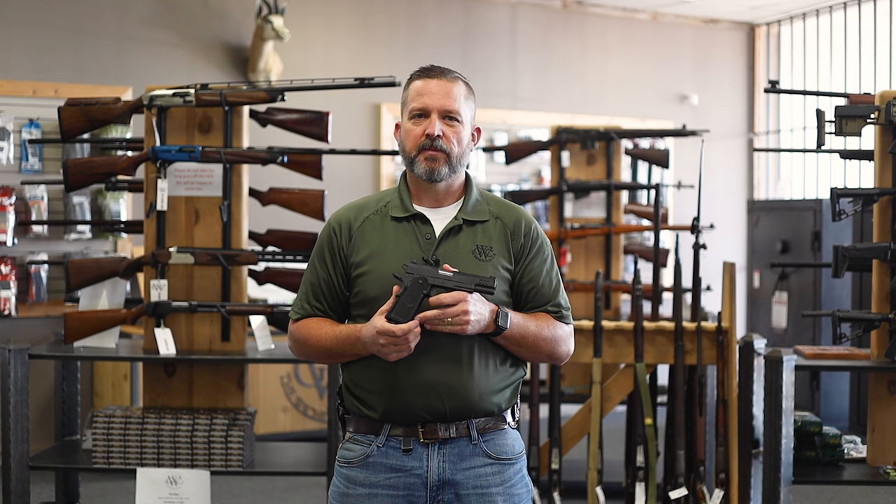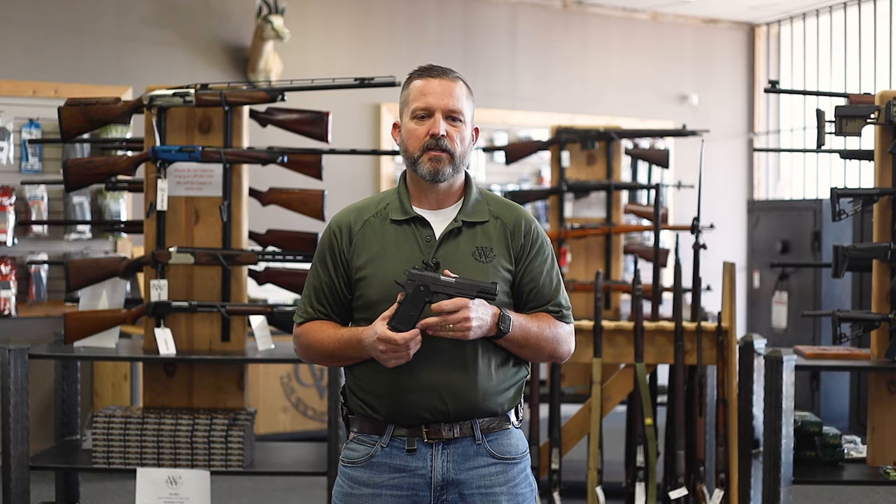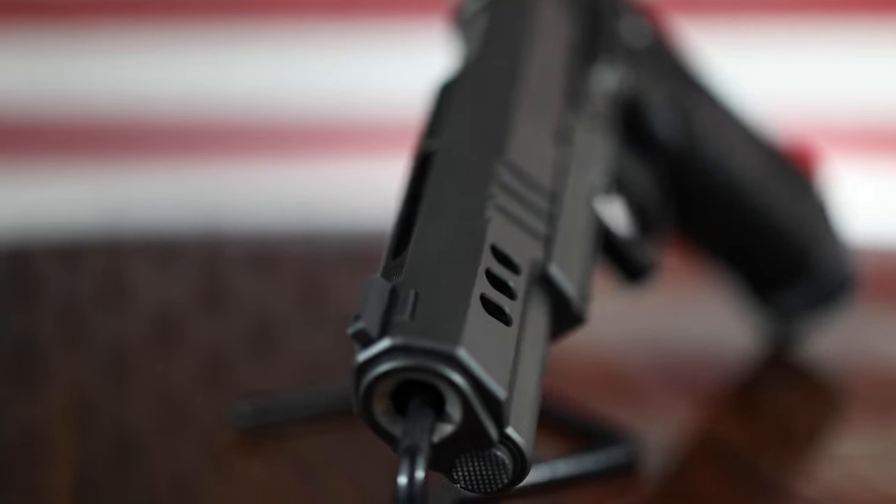This is an aluminum double stack 2011 frame, silver DLC coated barrel, chambered in 9mm, and features elegant window cuts on the slide.